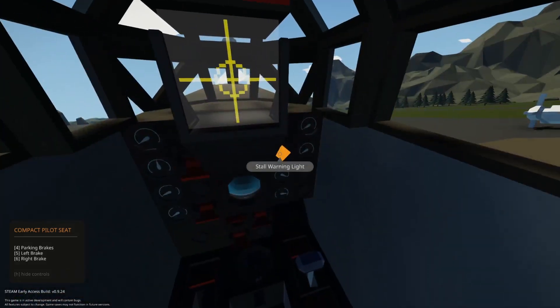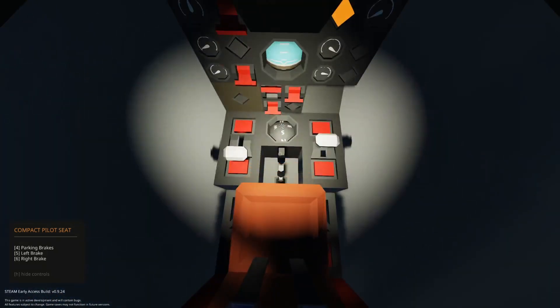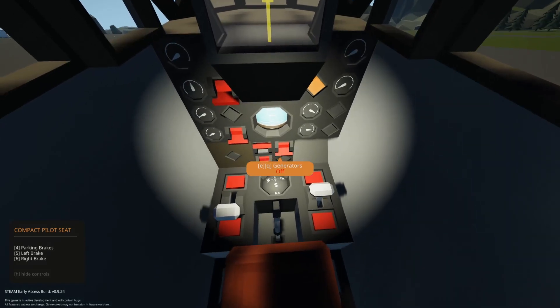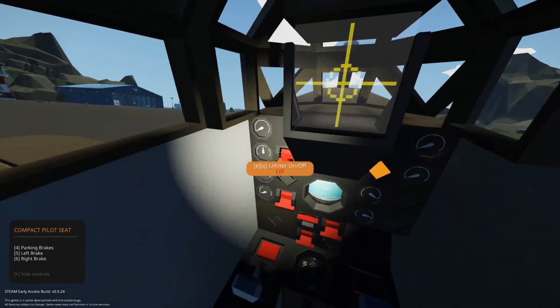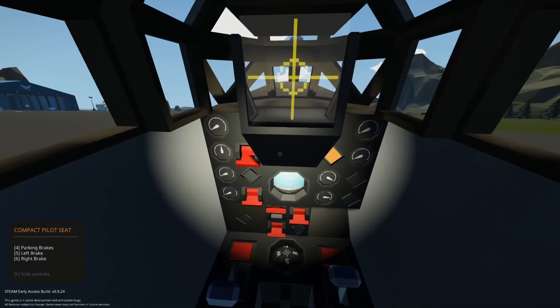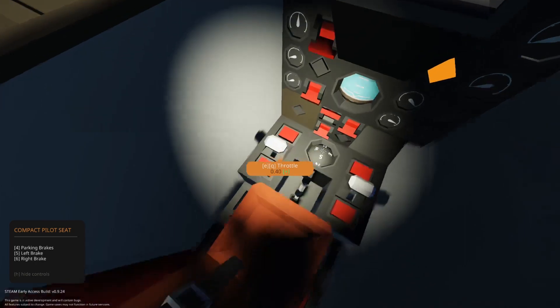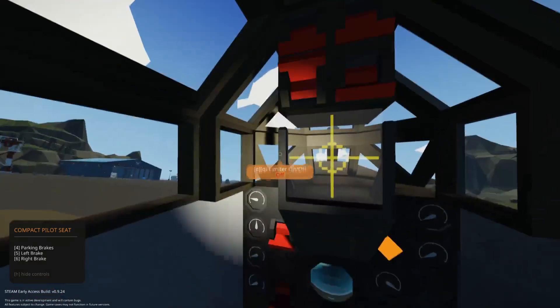We have a stall warning light - I need to fix that so it doesn't turn on when you're on the ground. Let's turn on the panel light and check out the instruments. We have the inverter which you turn on first, the generators you turn on later, the landing gear button, the engine starter, and a limiter - this plane doesn't really need the limiter. We have prop pitch on the side and throttle on the left. You can use your arrow keys to go up and down on the throttle, or just click it.